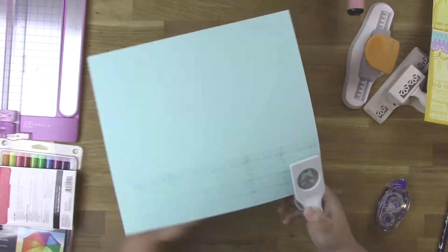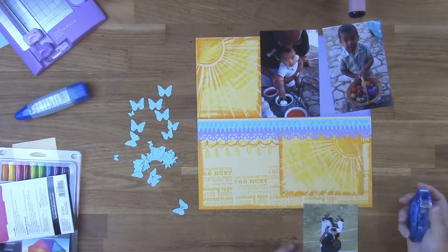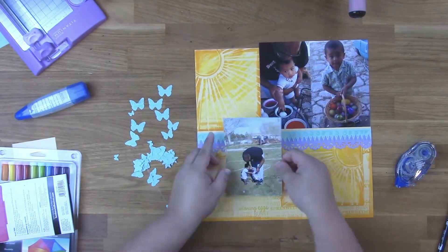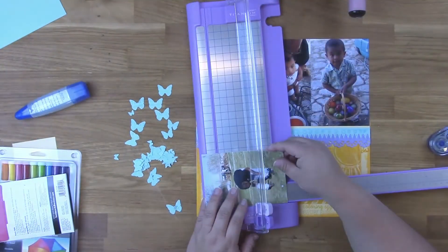Next I stamped some more of those Easter words on a piece of blue paper and then punched out some butterflies with that. Then I added my photos to my layout using the Tombow Tape Runner, and trimmed the photos if they needed to be trimmed.